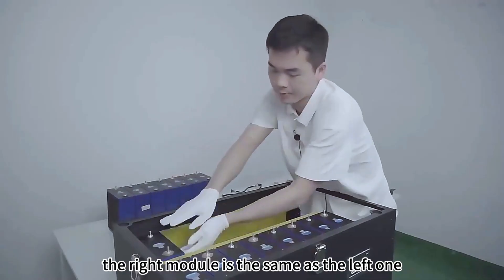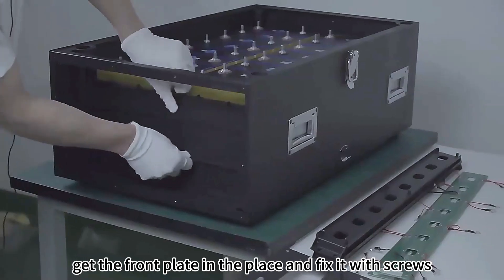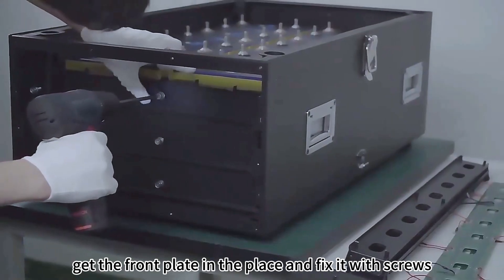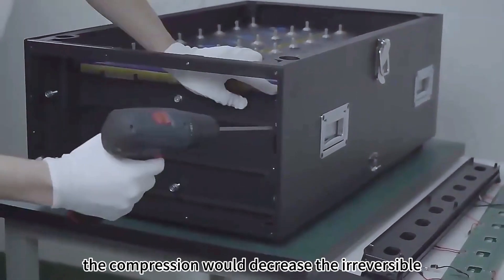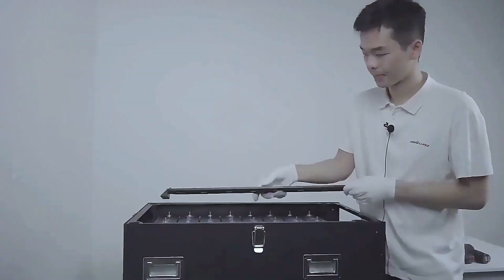The right module is the same as the left one. Put the last cell into the box, get the front plate in place, and fix it with screws. The compression would decrease the irreversible swelling of cells.